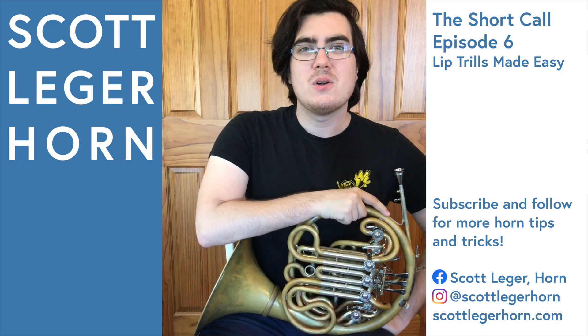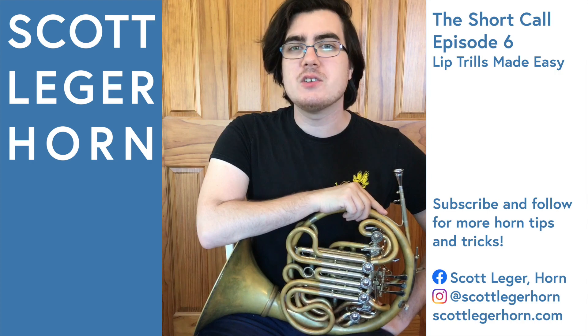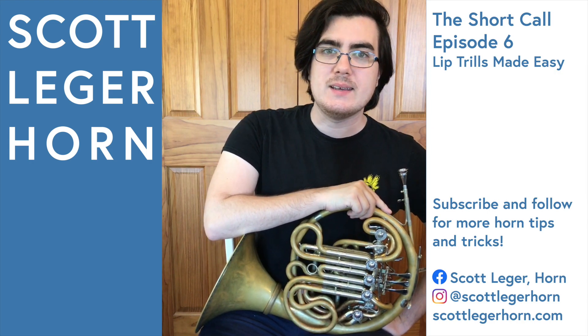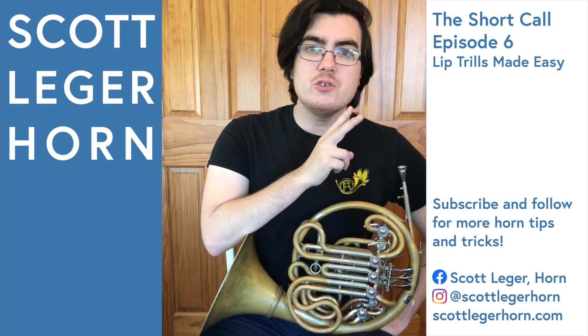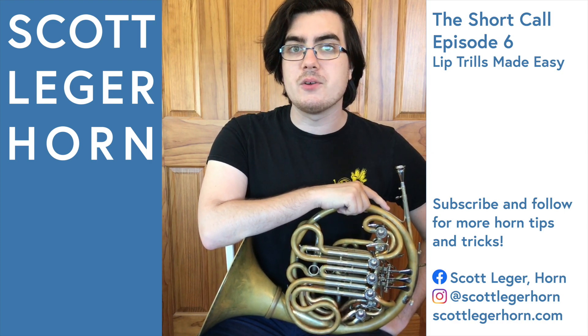Hi everyone, my name is Scott Legere Horn, and this is The Short Call, the series where I show you one small thing about playing the French horn to make your life a little bit easier. In today's video, I'm going to show you the two ways that I practice lip trills — one that helps with consistency, and the other that helps with speed.